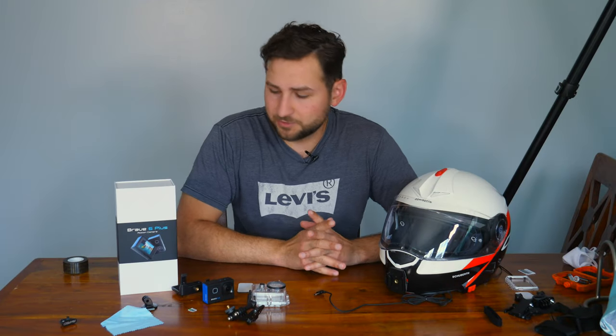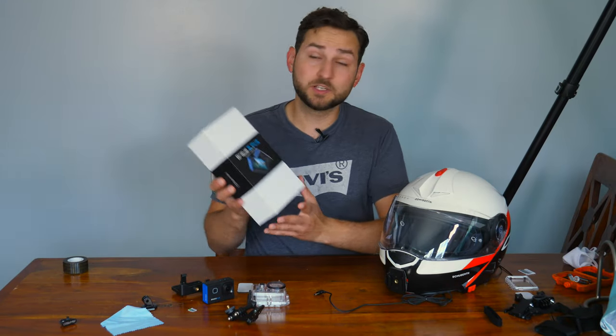Hey everyone, welcome back to another video. My name is Yev. Today we have the Acaso Brave 6 Plus action camera.